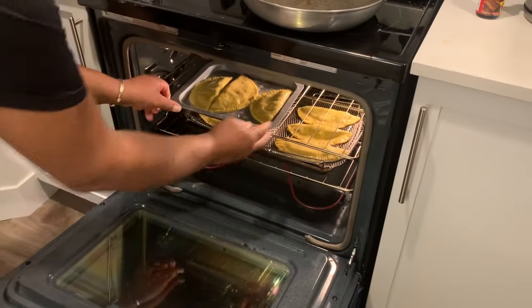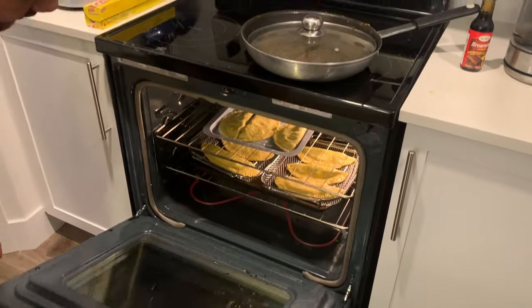There we go — we've got nine patties! See you in the next 30 minutes.